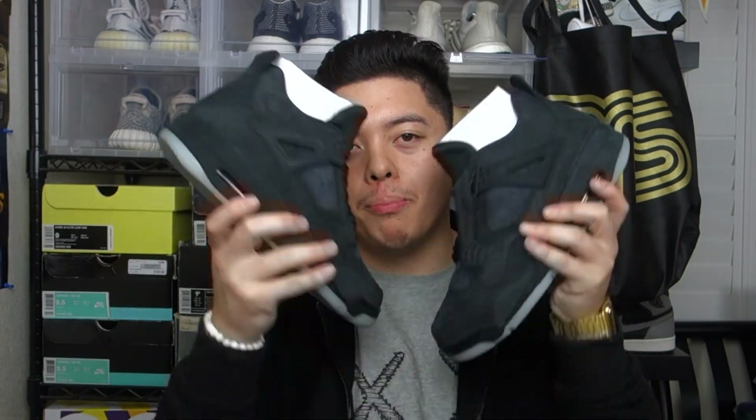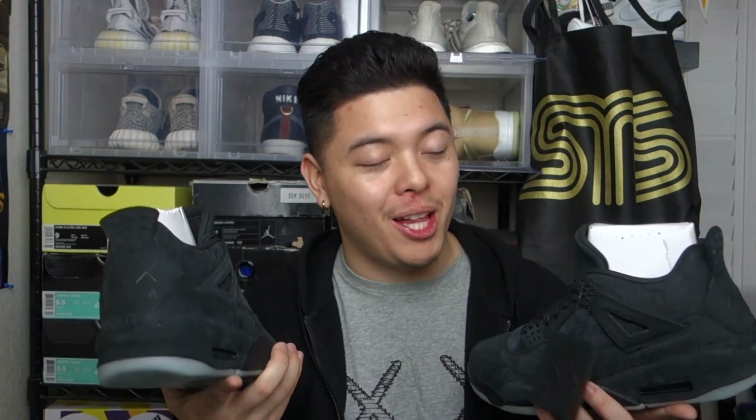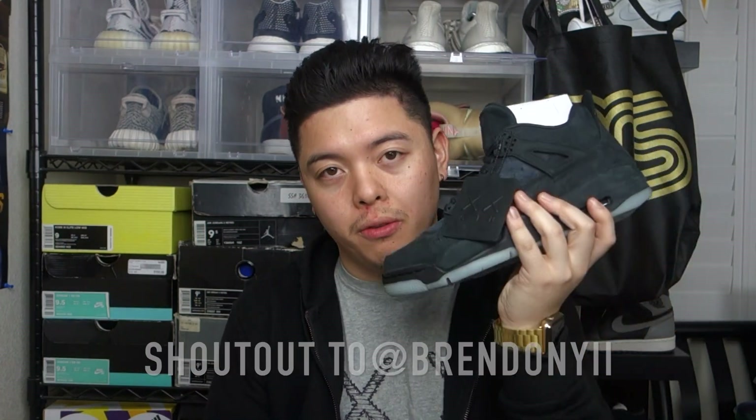That is my review on the black Kaws Fours. The quality of the shoe is just a ten — I mean, a lot of detail to it. Kaws and Jordan/Nike did a great job on these. I liked these, just because it's an all-black shoe. I did enter the raffle for Kaws and the next morning I got the email and it was a straight loss. As I mentioned, these are actually not mine — these are my little homie Brennan's pair, so big shout out to him for letting me do a review on these.